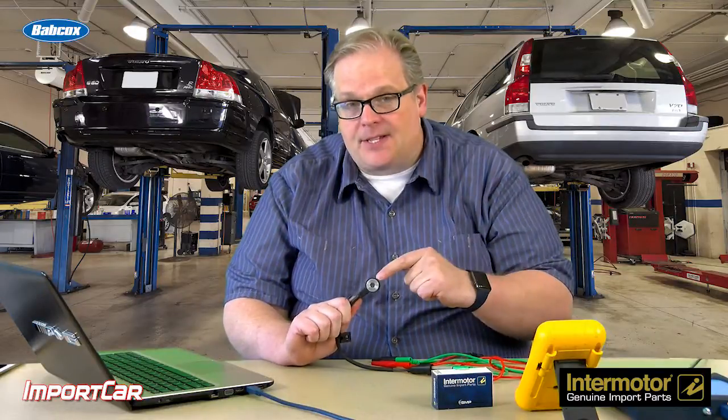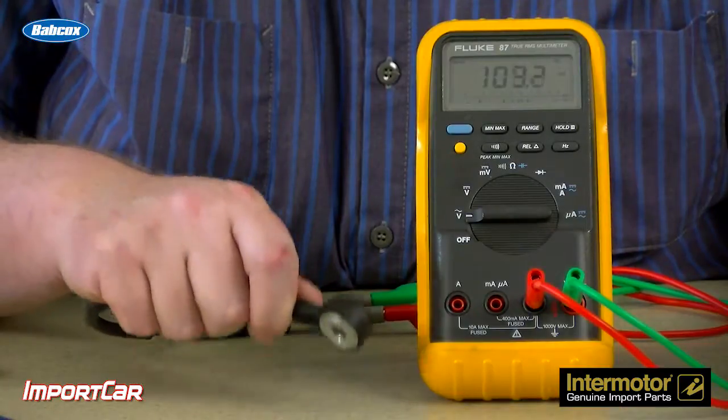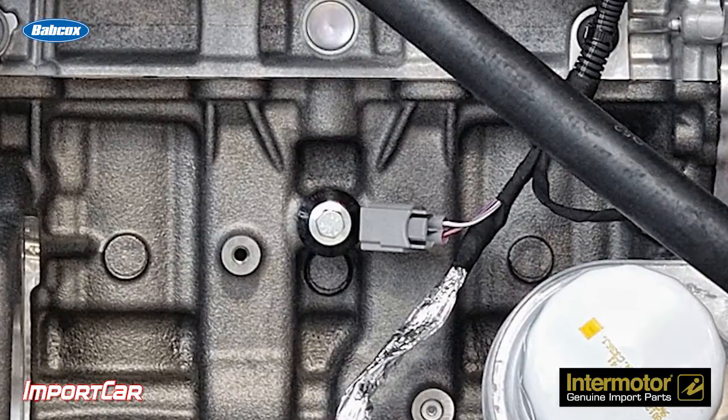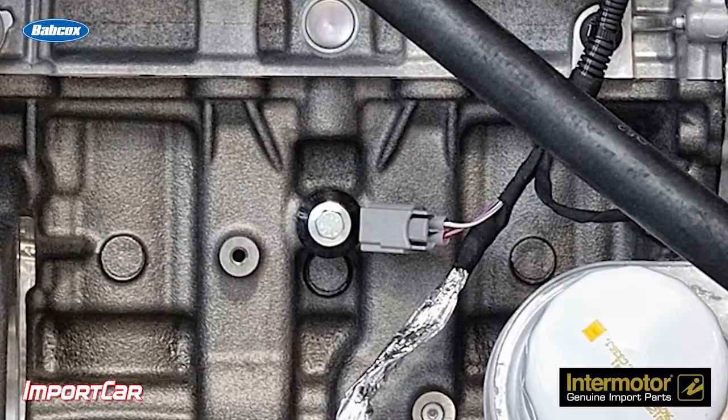Number two, this sensor is tuned for the vehicle and application, so it's only going to be able to generate a signal when it detects a knock in a certain frequency range. This means it's not setting off the knock sensor if there's an AC clutch engagement or something going on with the valve train.